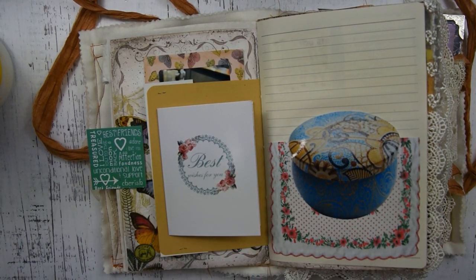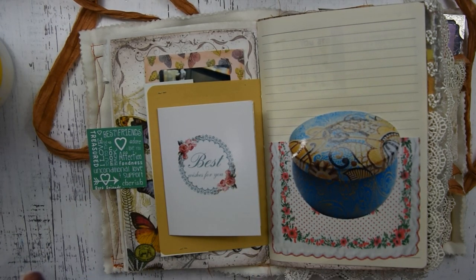The next step: I have this sweet little sticker that says 'Grateful' and I'm just going to stick that down on this little card.